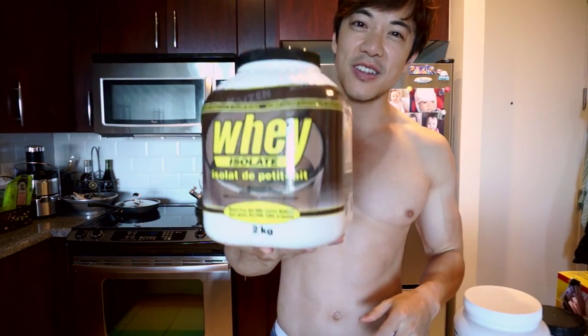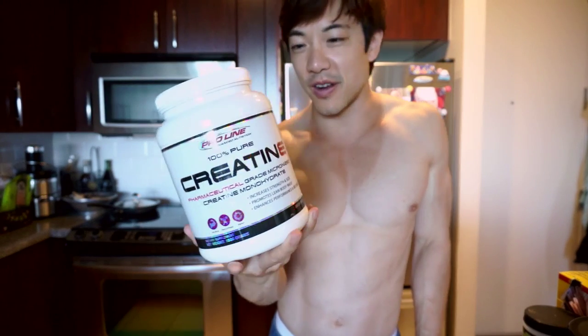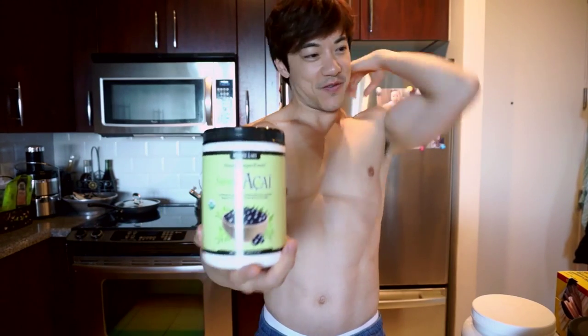Let me tell you what I use for my morning protein shake. First, start off with whey protein isolate — any kind of protein you want will do. This one I bought at Costco because it's the cheapest. I also use a little bit of creatine.